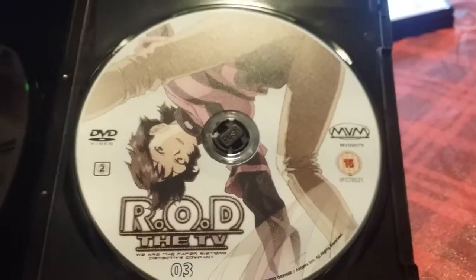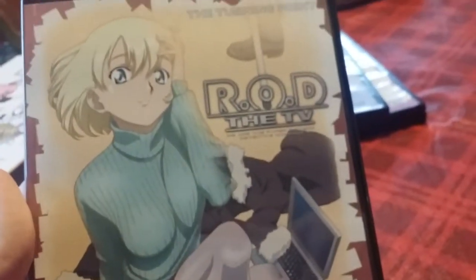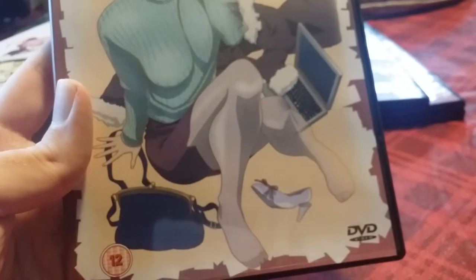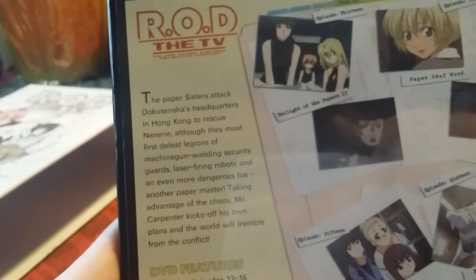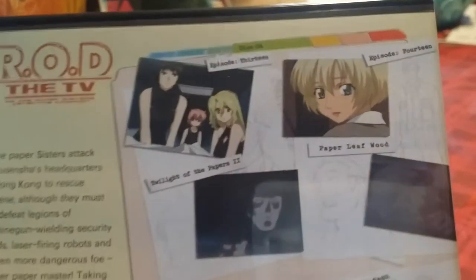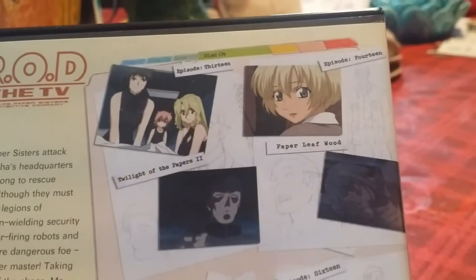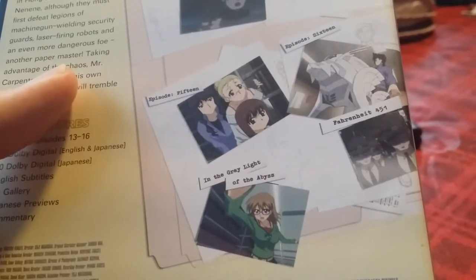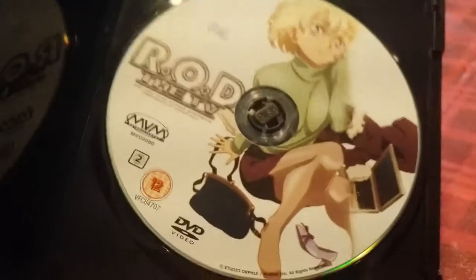Opening it up — same cover as the front, we got Maggie. Moving on to disc 4. Here's disc 4, which has Wendy on it. This volume is called 'The Turning Point.' Episodes 13 to 16: Episode 13 'Twilight of the Papers 2,' Episode 14 'Paper Leaf Wood,' Episode 15 'In the Gray Light' — which I believe is the episode when Yomiko comes into the story — and Episode 16 'Fahrenheit 451.' Opening up the disc, it's just going to be Wendy inside again.